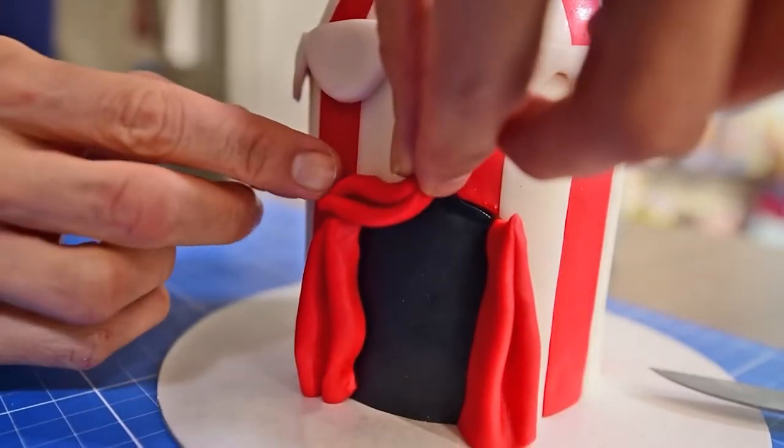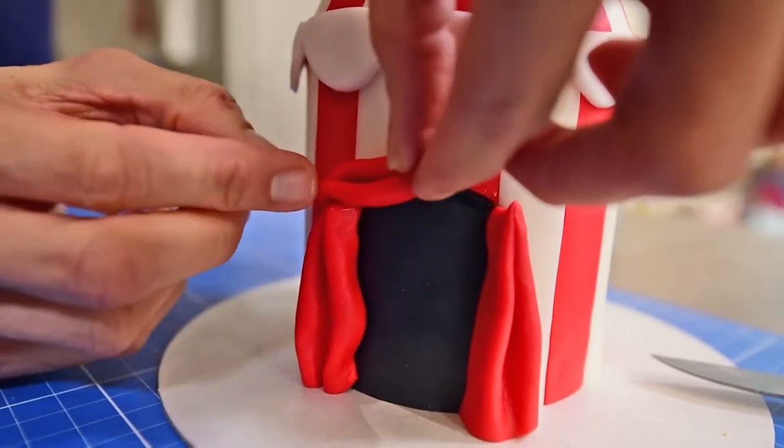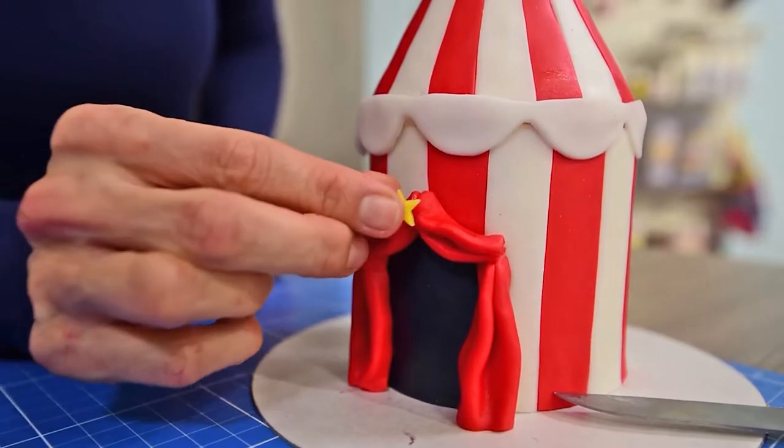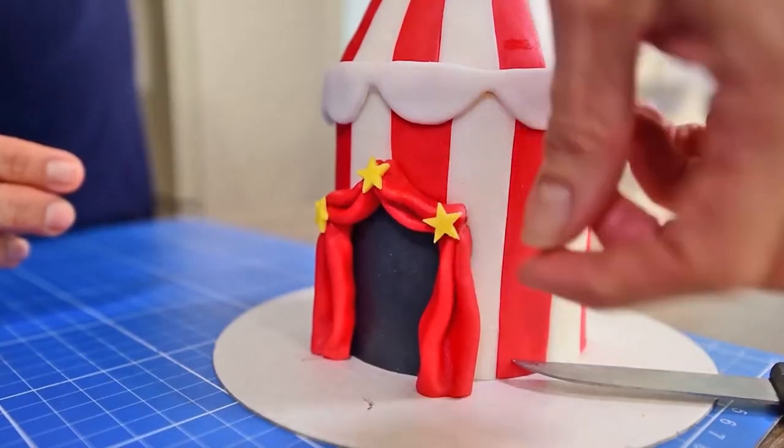Make two little ones, curve them slightly and apply them on the top between those two main curtains. Finish it by gluing a yellow star on each seam.